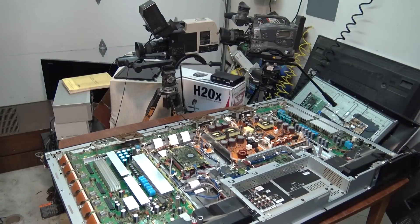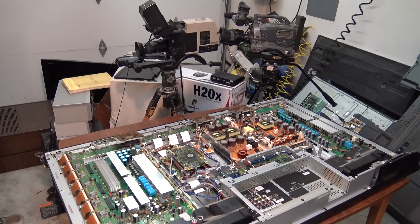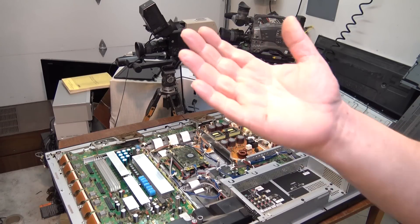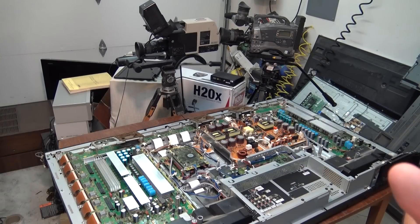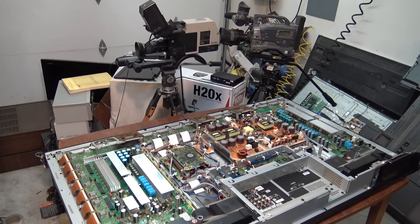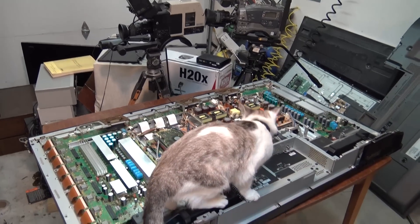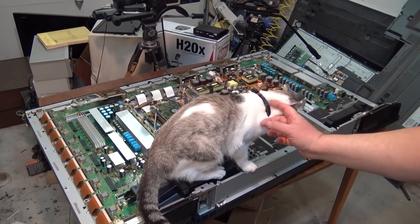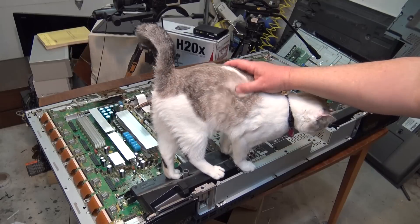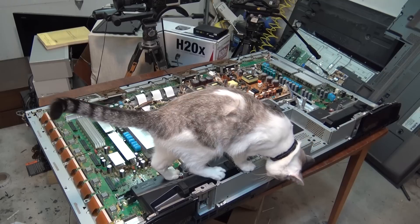The back cover lifts off — and that's dangerous, it's like a razor, it slices your hand open. It's unbelievable how sharp that metal is. If you pull the back off one of these TVs, get on the extra thick gloves because I barely touched that thing and I just sliced my hand pretty good on it. The cat has decided to come in here to see what's going on.